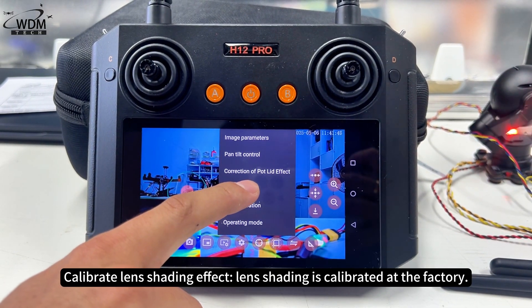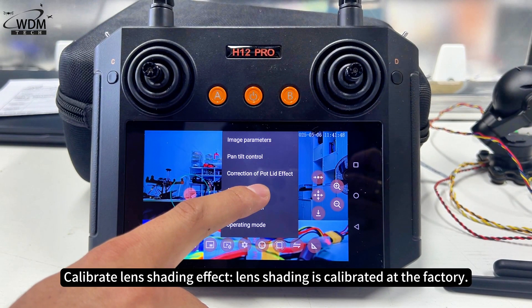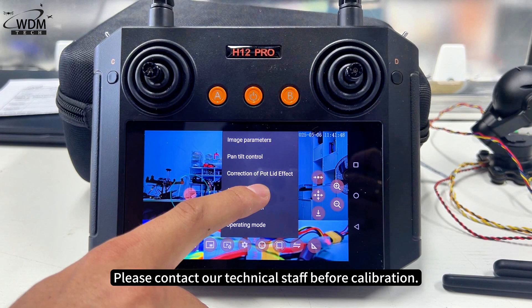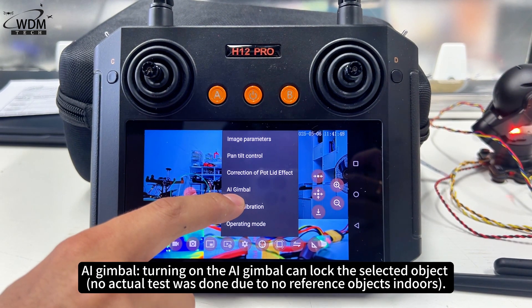Regarding lens shading calibration: the lens shading is calibrated at the factory. Due to the special calibration method, please do not calibrate it yourself unless necessary. Please contact our technical staff before calibration.